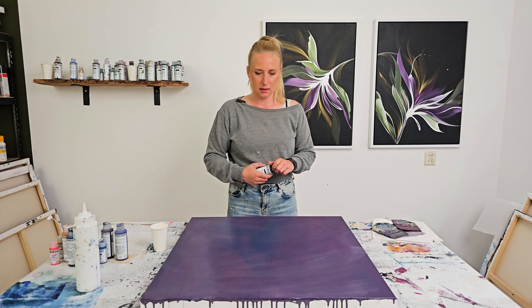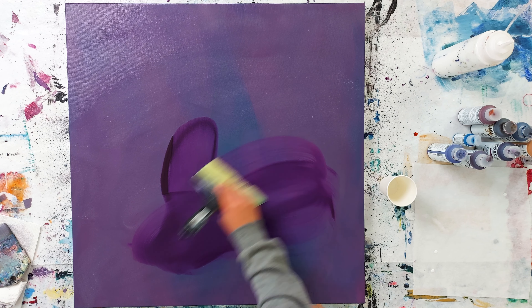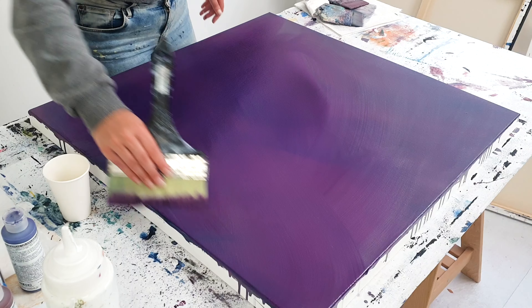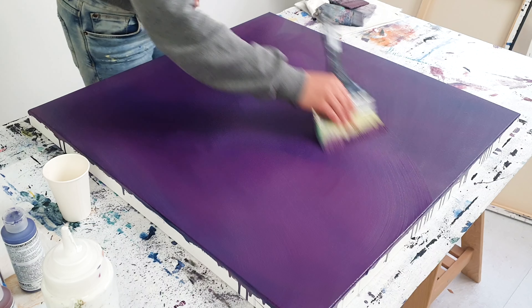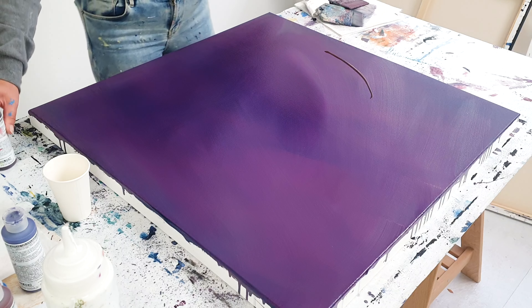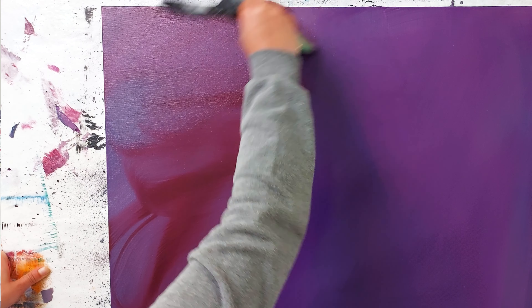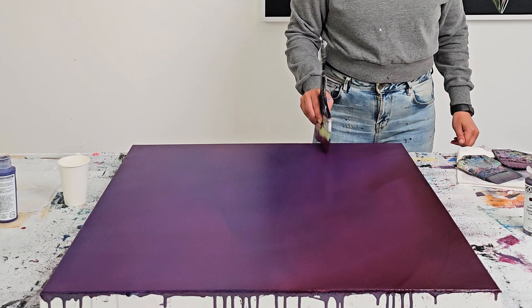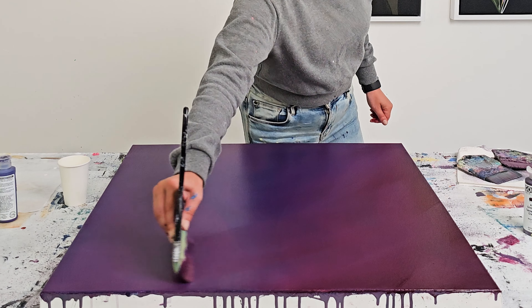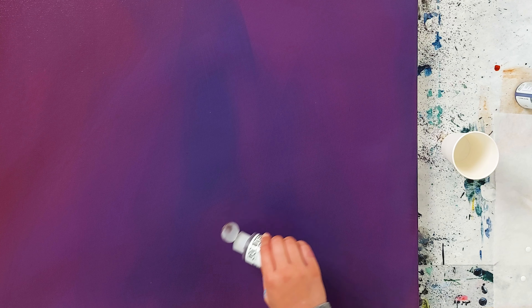Let's just add a color and paint this canvas. This is permanent violet dark. Oh, it does make it a whole lot more vibrant. Going in with another color — more of a reddish purple. I think I will cover this canvas fully with this alizarin crimson hue. Really liking that color.